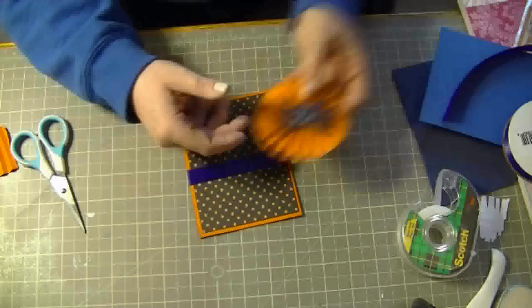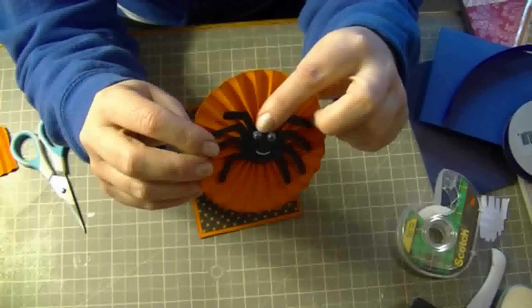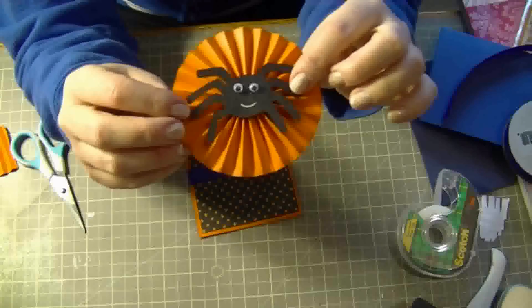So I made this pinwheel and then I glued the little spider on. I added two little googly eyes for his eyes and then I drew a little smile to make him really cute.